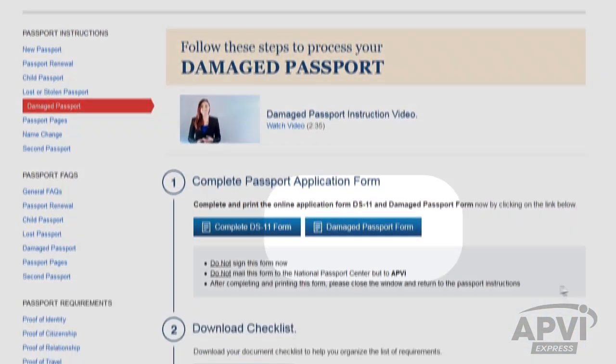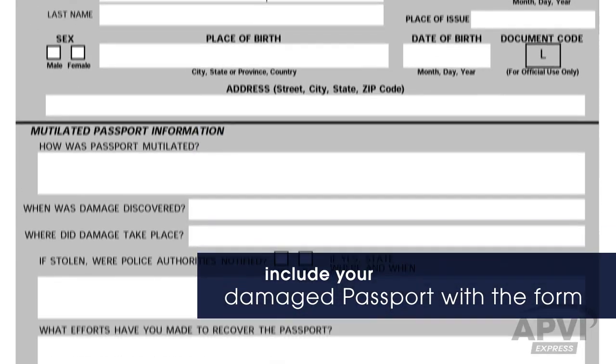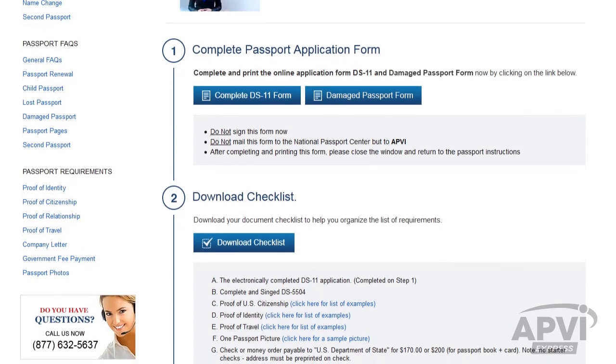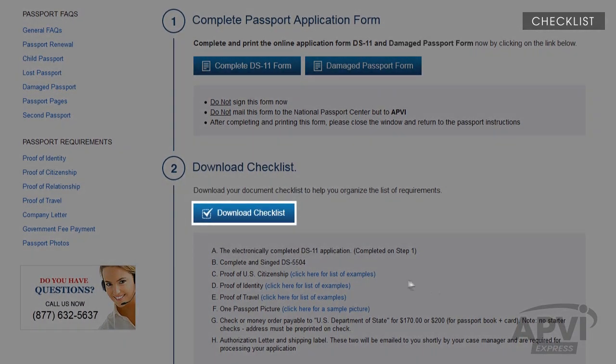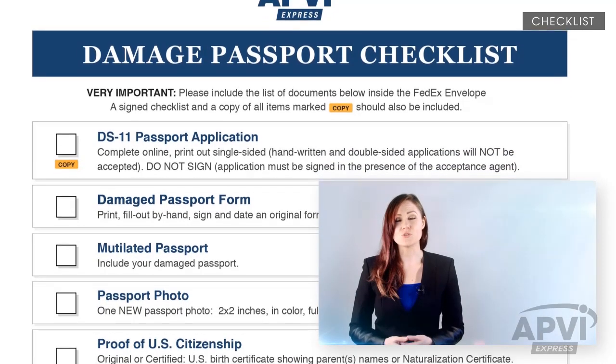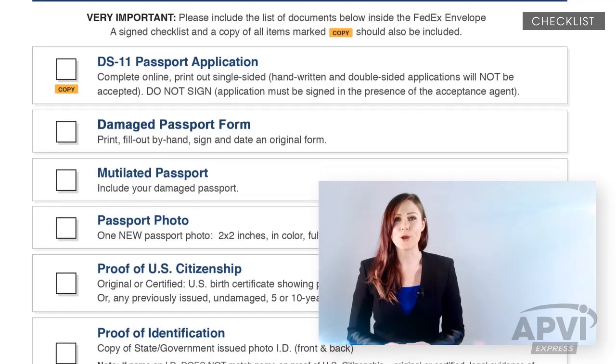Click on Damage Passport Form. This form should be completely filled out, signed, and dated. Now let's gather the remaining supporting documents. First, print a copy of your checklist. It is important to print this checklist as you'll need to follow it closely to ensure you collect all the required documents for your application.